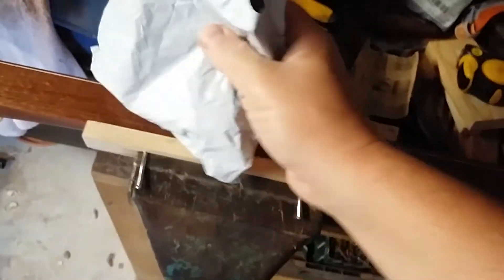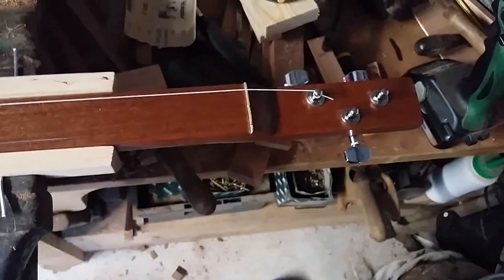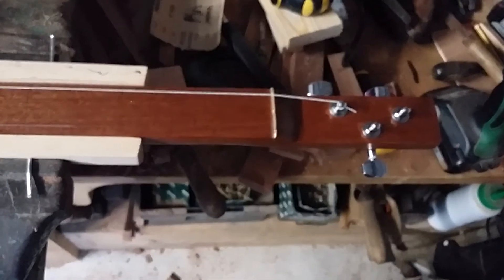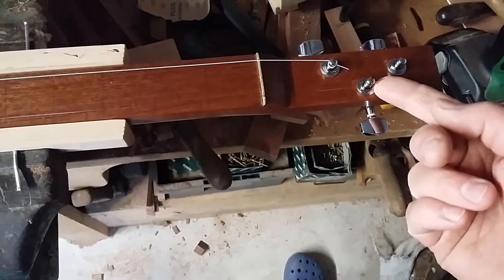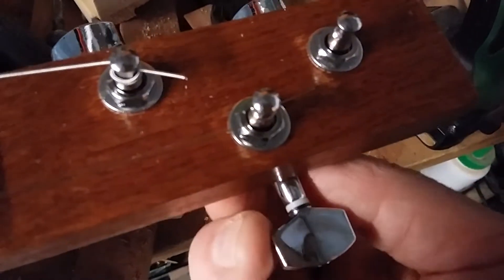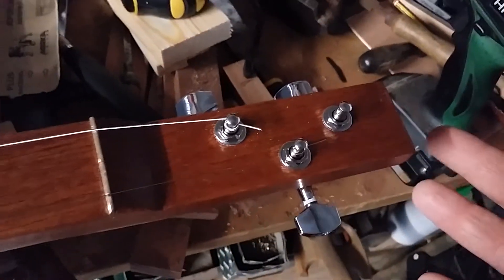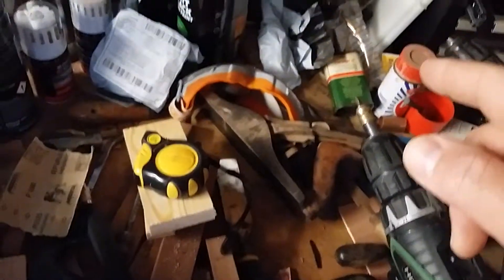I've messaged the seller on eBay and what they said is they'd like to offer me 50% back in compensation and for me to keep the items. As I replied back this morning: that means I've still paid five pounds for something I can't use, because without this special nut that slides down and goes into the body — it's more of a special bolt really — they're completely useless.